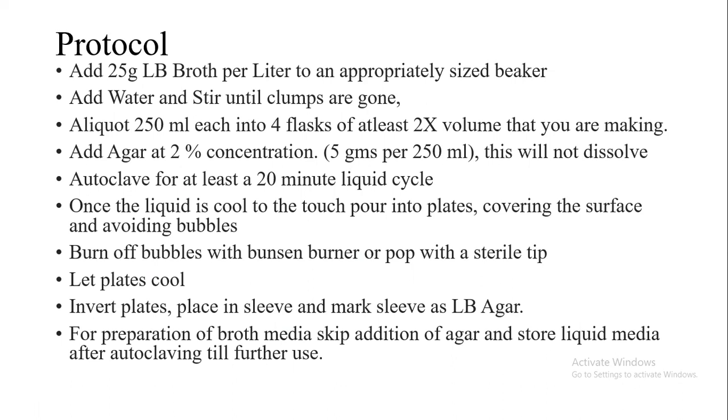We will seal our flask and then autoclave it for at least 20 minutes once it has reached 15 lbs pressure, which means 121 degrees Celsius temperature is reached in the autoclave.